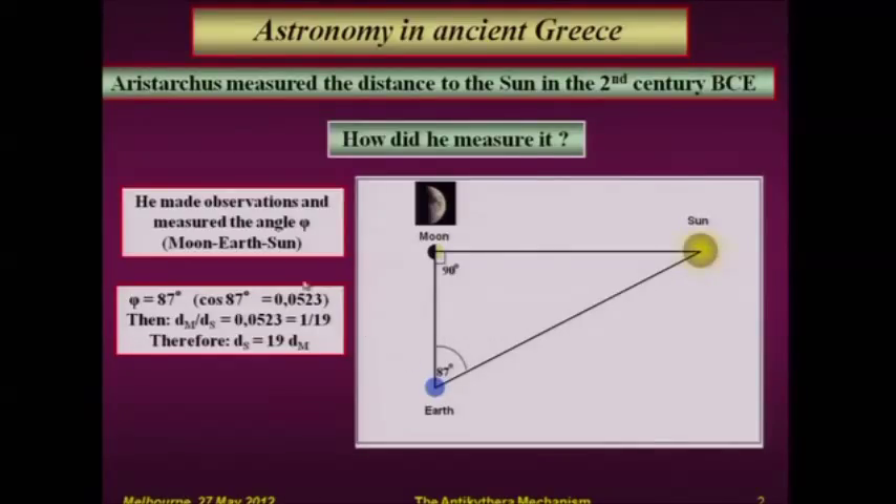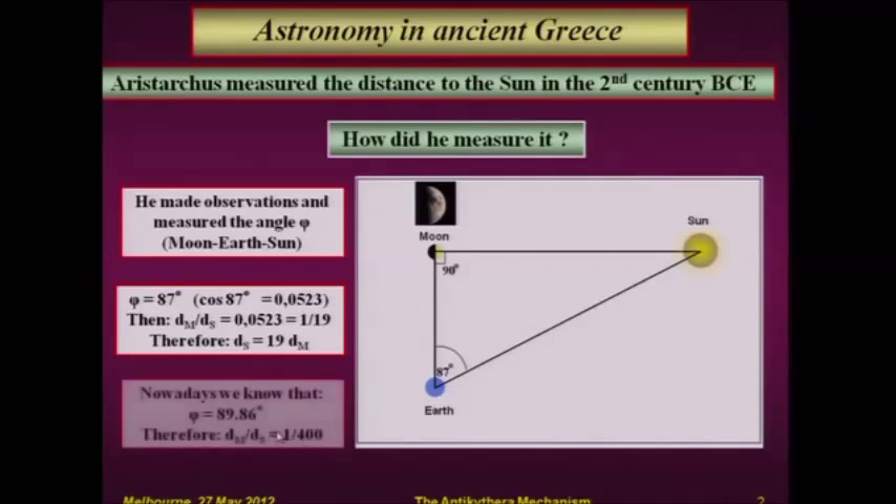Of course, we know now that the true distance is that this angle is 89.86 degrees — close to 90, but not exactly. And this distance is 400 times the distance of the Moon.